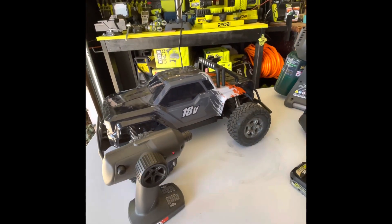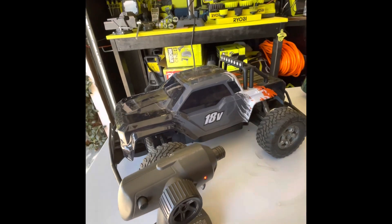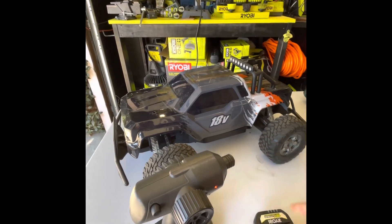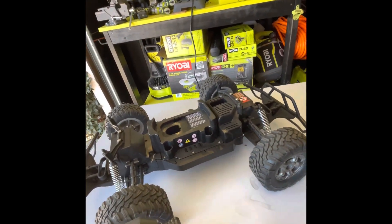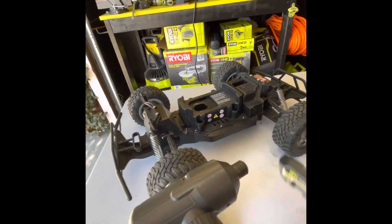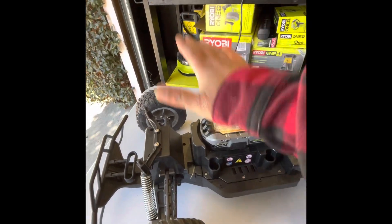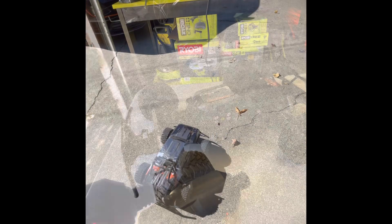Here's a new toy — or should I say tool. It actually uses a Ryobi 18-volt battery, pretty cool. It's supposed to go about 20 miles an hour, which is pretty darn fast. Here's the Ryobi battery — pop that sucker in there and let's give it a try.